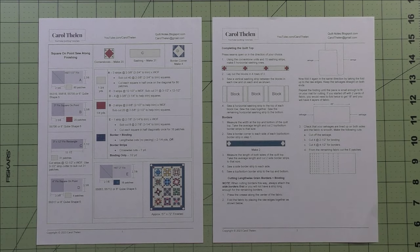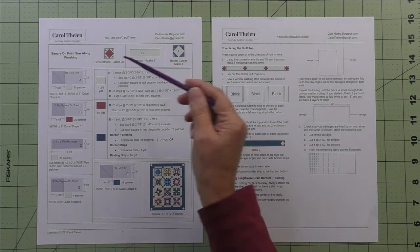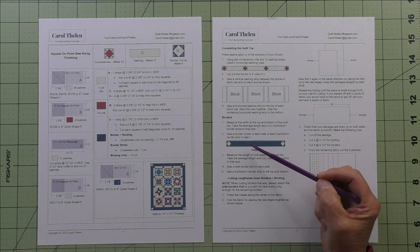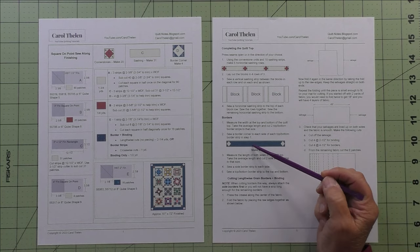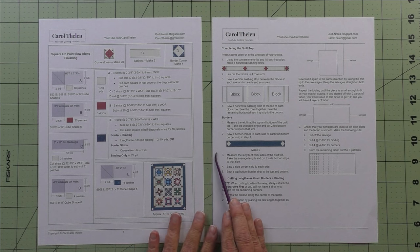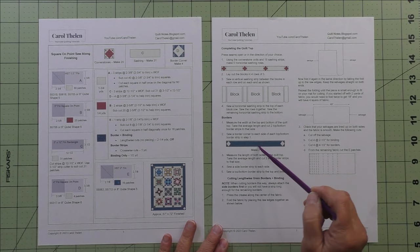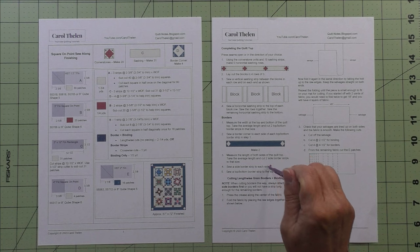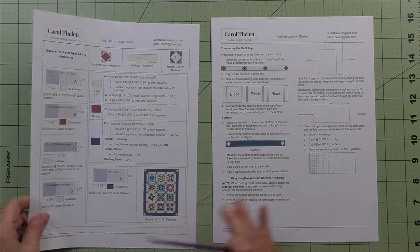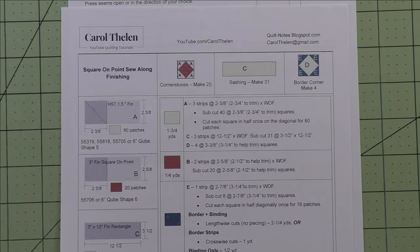Here are the instructions for finishing the quilt — the cornerstones, sashing, and borders. This didn't change; this was in week five. But this changed because I realized I skipped a step in the borders, so I thought it would be better to combine them. You can download these and you'll have both together. I just added one more thing for the borders because I put the instructions for just a straight border and forgot that we had little cornerstones in the corners.